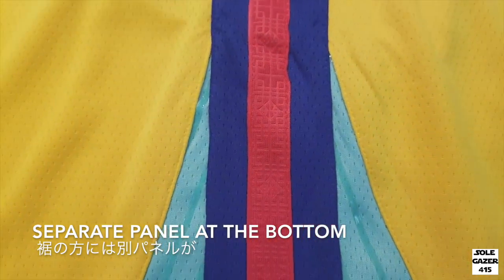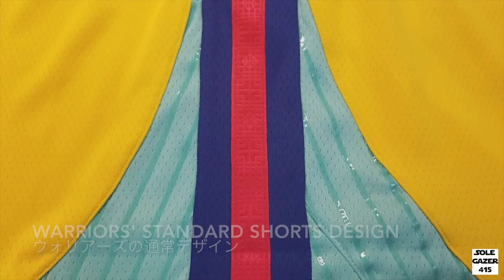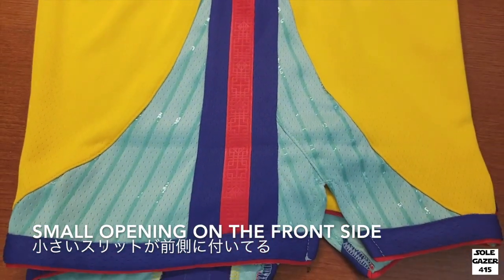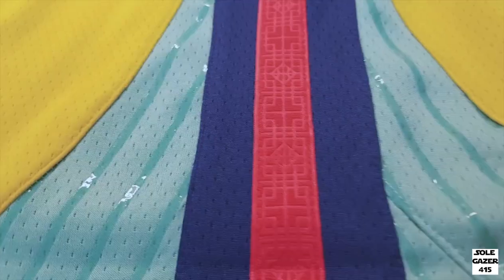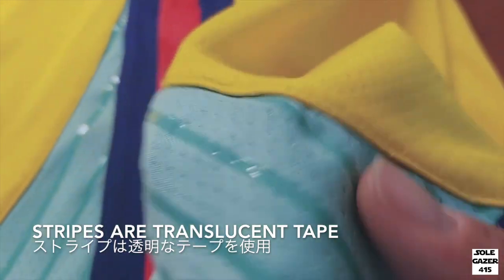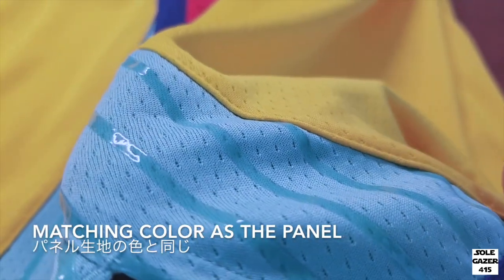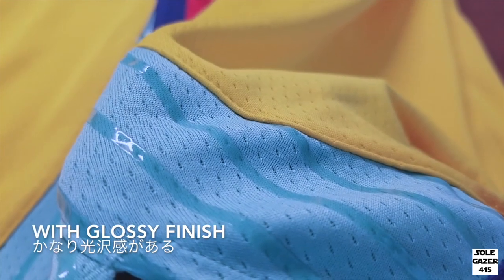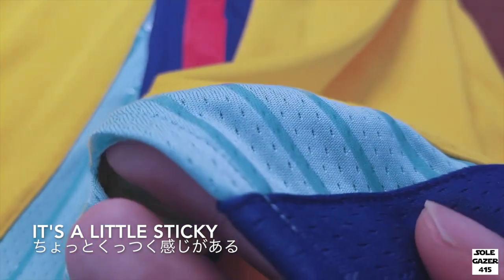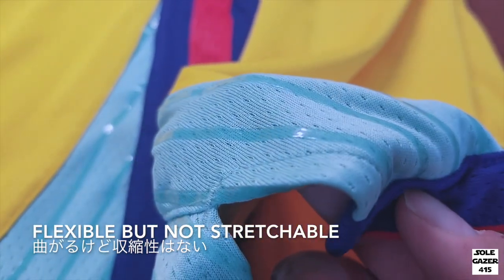There's an additional panel at the bottom — it's a Warriors standard shorts design. There's a small opening on the front side made with a different panel. The stripes are translucent tape that matches the color of the panel, with an extra glossy finish. It's almost like rubber, so it has a slightly sticky feel to it. It's flexible, but not stretchable.